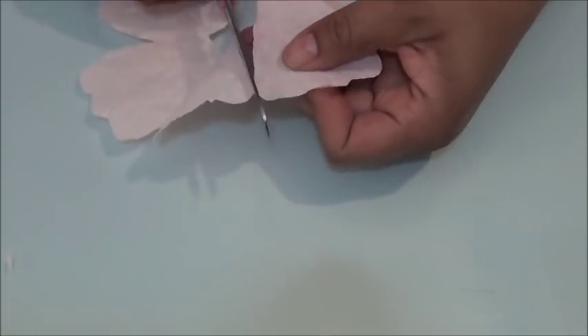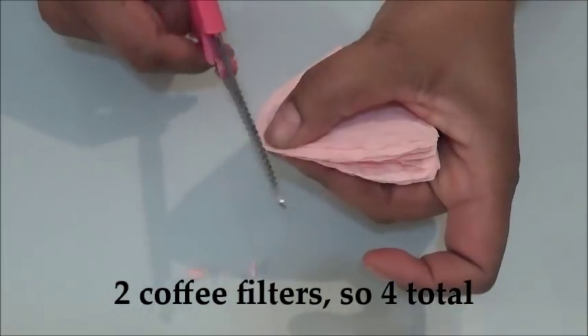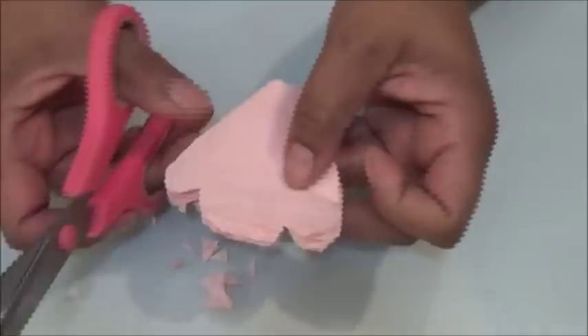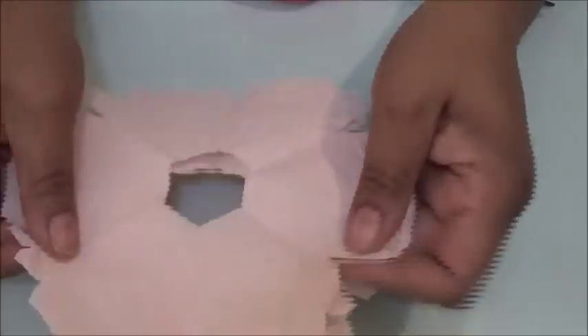Cut this one in half. Now cut two more coffee filters and make them similar to the last one, only with a little more or a little less detail on the end. Cut those in half as well.